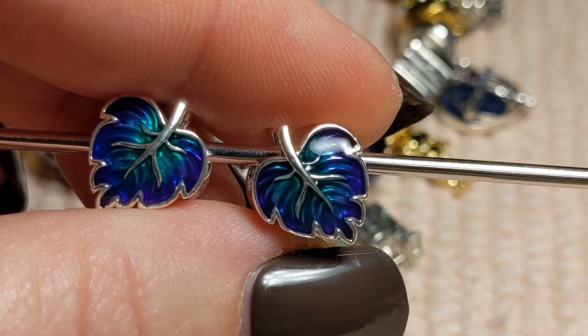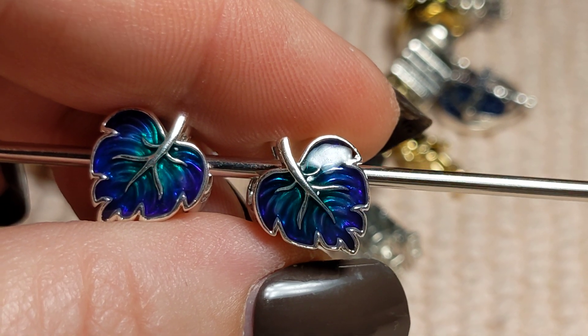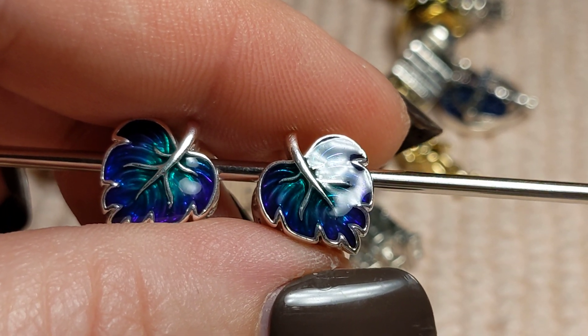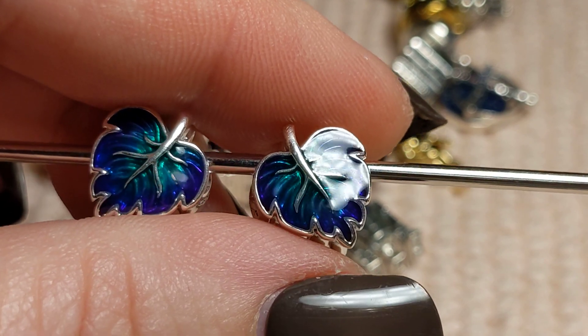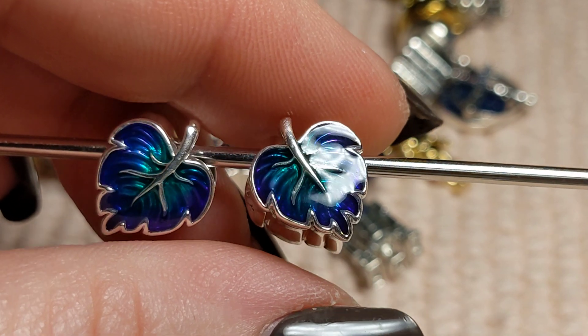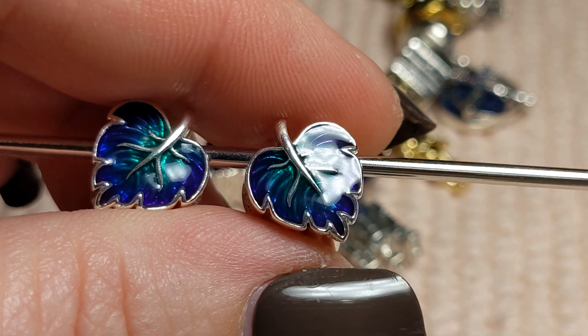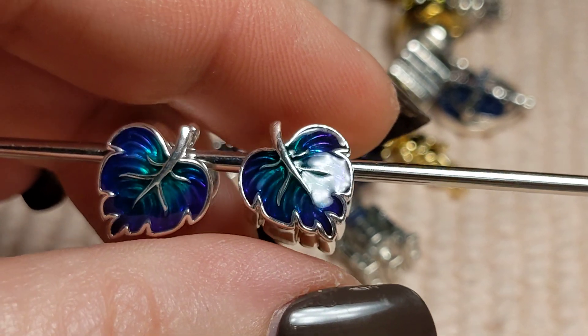I don't remember exactly how much they were right now. I think Baby Yoda was $65 and these were $55 or $65 apiece — I don't know. Like I said, I'm totally off my game. It's amazing I'm even doing this.